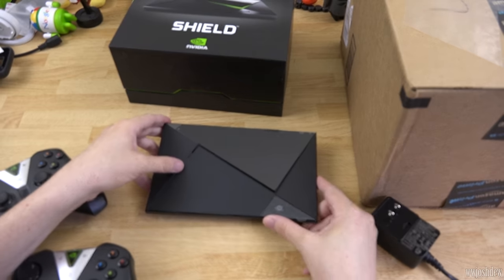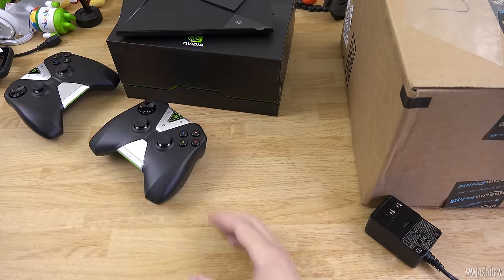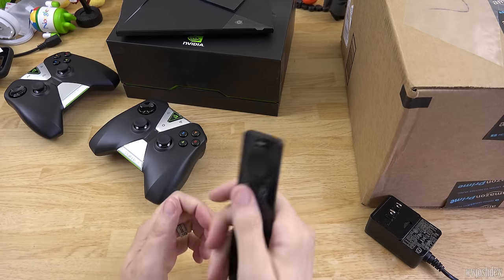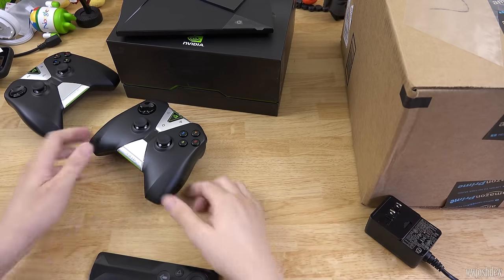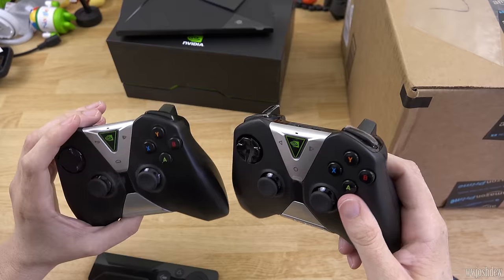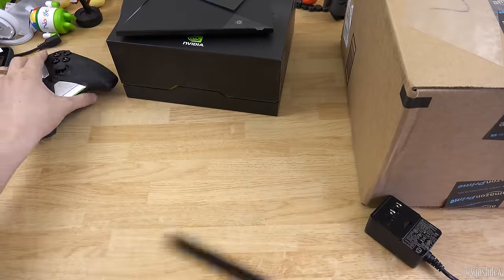I want to check out the stand too. Here's the remote — we're going to be pairing it and playing with it. It's a very light, thin remote; it's like you're not holding anything at all. You can tell the difference between the old controller and the new one by the home button — the old one has a distinct home button shape and this one is a circle. I don't see any other refreshes or redesigns.